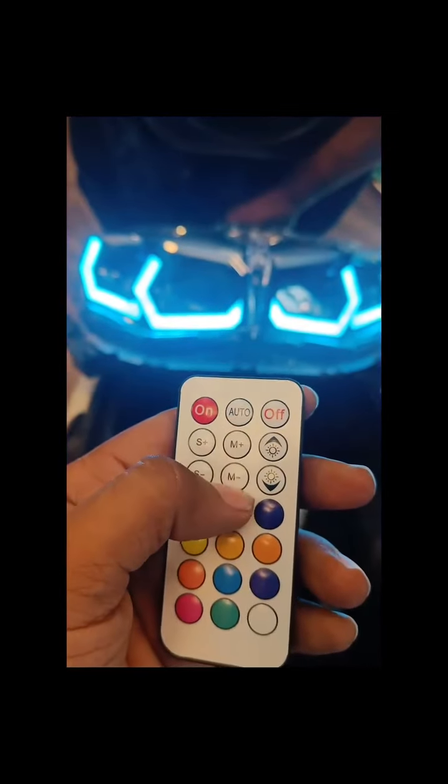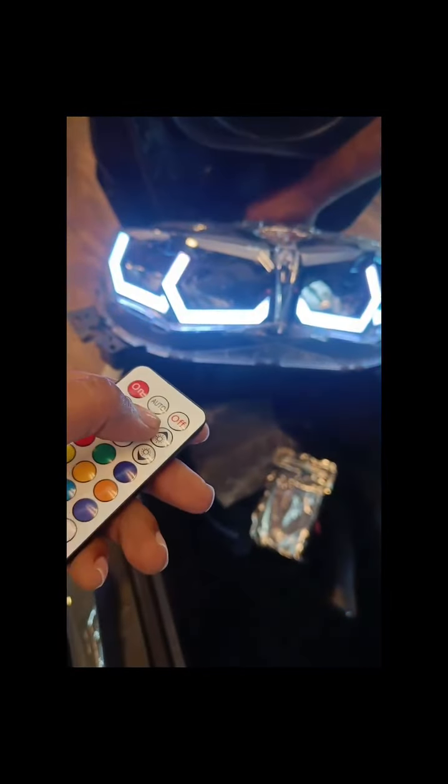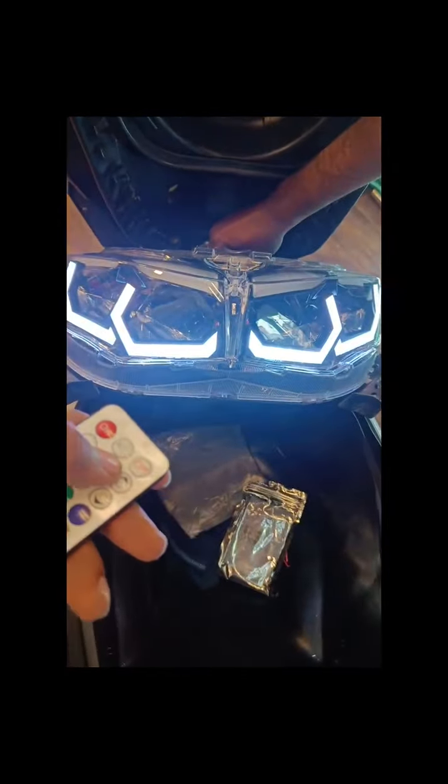These two particular buttons are for changing the modes. You can change the modes according to your need.